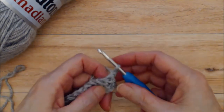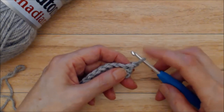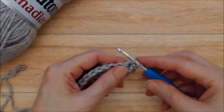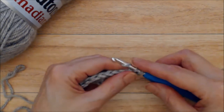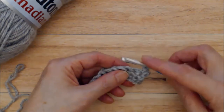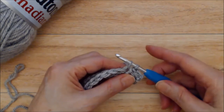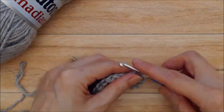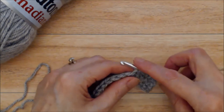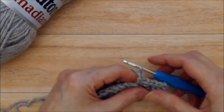Chain one, turn your work, and then work a single crochet into that first stitch right after your chain one, catching both posts. Yarn over, bring the yarn through — you'll have two loops on your hook — yarn over and go through two loops. That's your first single crochet. Then chain one, skip a stitch, and work a single crochet into the next stitch. Yarn over, two loops on your hook, yarn over, pull through two loops. Chain one, skip a stitch, and do another single crochet. This is the first of two rows that you are going to repeat.